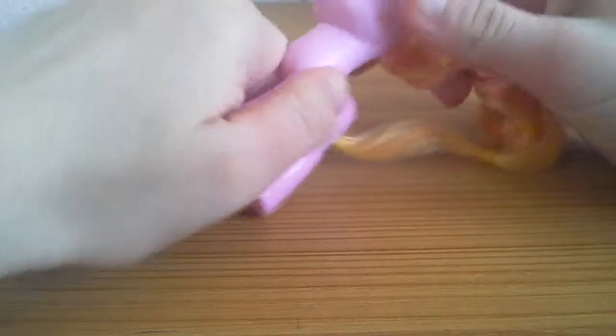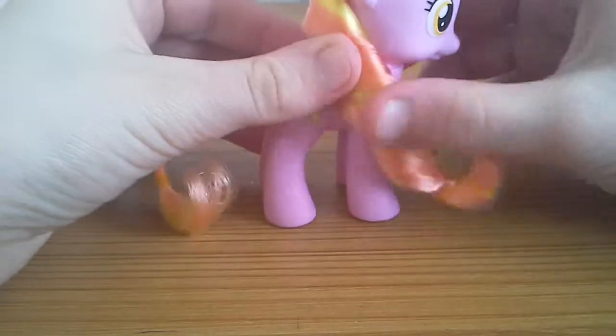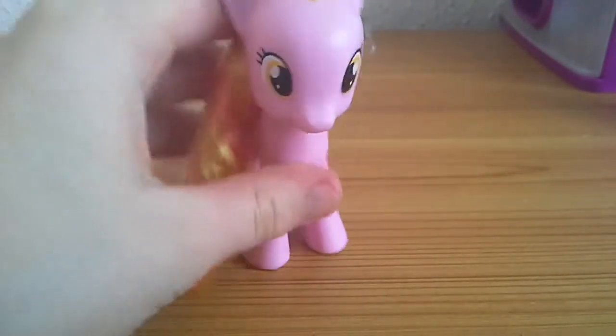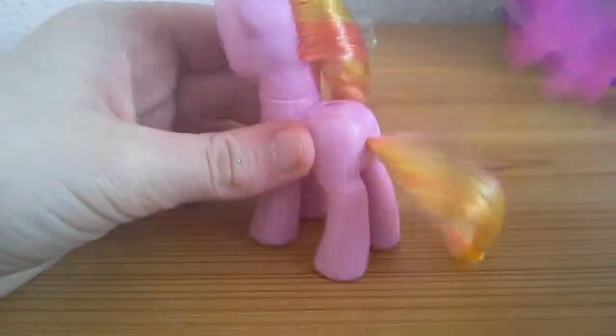She can be an earth pony if you want her to be — earth pony! Yeah, an earth pony. That's what I like about these ponies with removable wings: they can be earth ponies if you want them to, or they can just be Pegasus. Look at her, she's an earth pony now. Lucky her. Let's turn her into a Pegasus — all you have to do is put her wings in the wing hole.